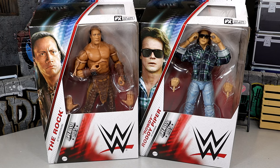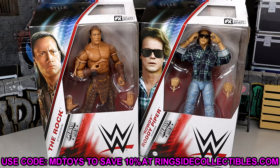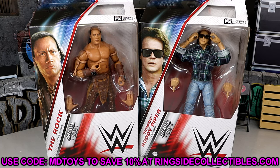I wanted this to be up in the morning time, so I do apologize for the later upload. The last couple days have been rough. Since I've been sick with the flu, I do apologize for that. But if you guys want to grab these figures, you can do so over at Ringside Collectibles. Use code MDTOYS to save yourselves 10%. I always appreciate Ringside Collectibles for their partnership with us.